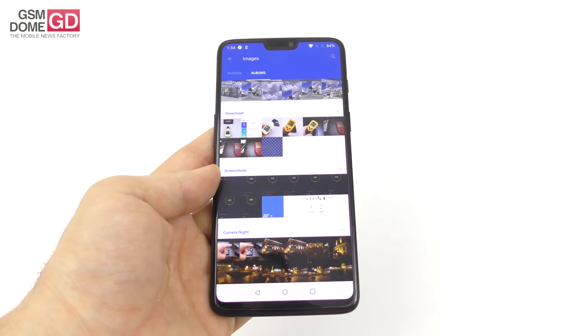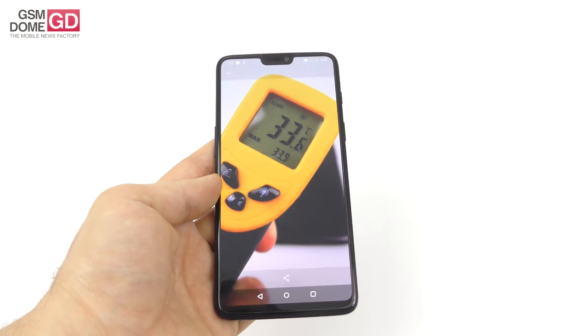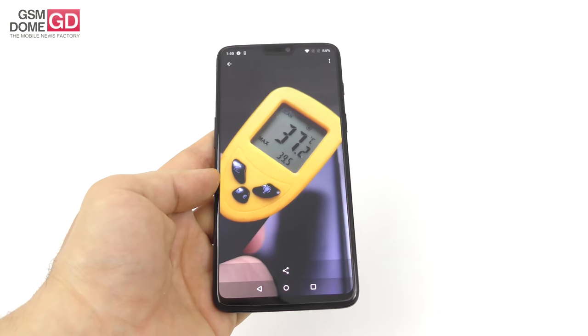For temperature testing, we achieved 33.9 degrees Celsius during the Riptide game, and in GFX Bench a bit hotter at 39.5 degrees — but still no overheating, luckily.